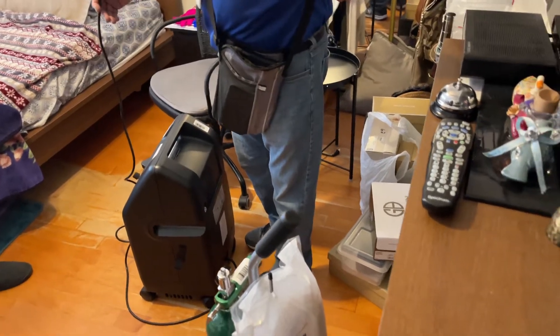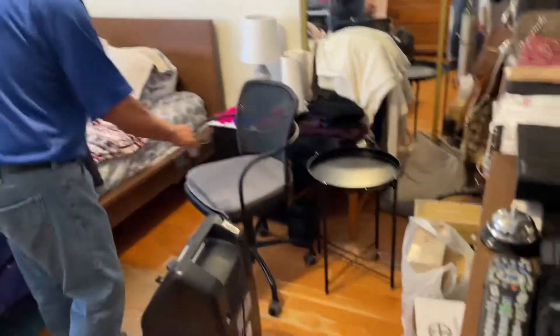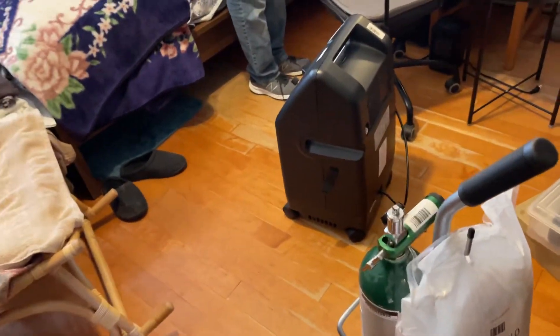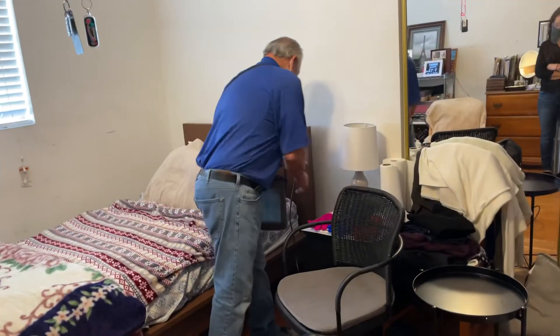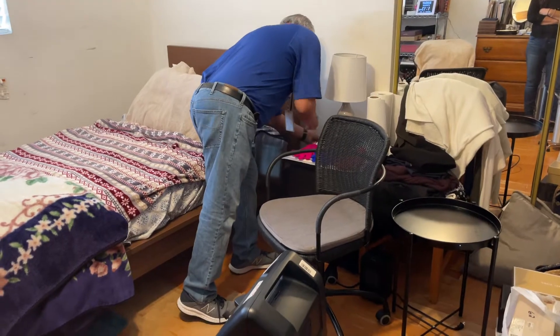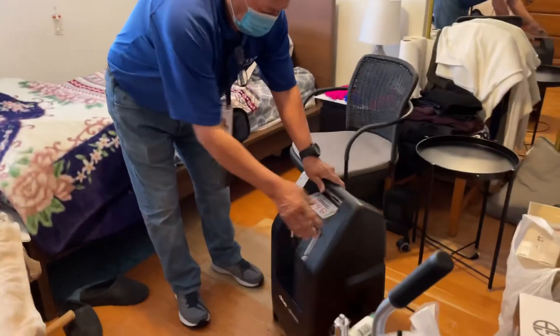Is she 24/7 oxygen all the time? Well we need to figure that out — you need to call. She'll actually be discharged today from the hospital. You need to go get her. I'm not sure if you're going to take the tank — you might have to take the tank. She needs a lot of assistance.